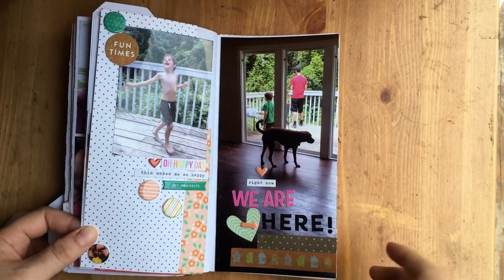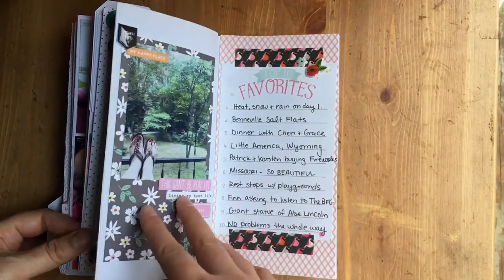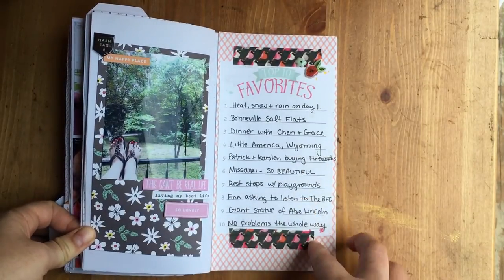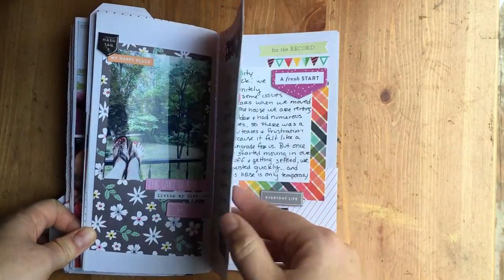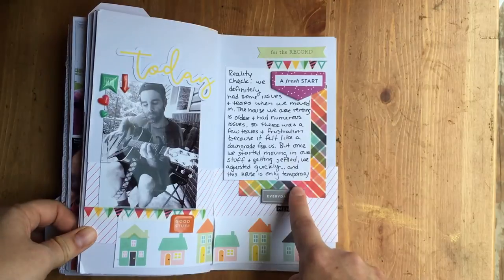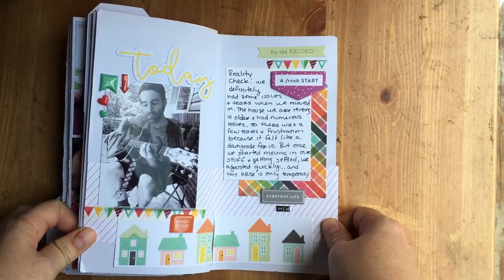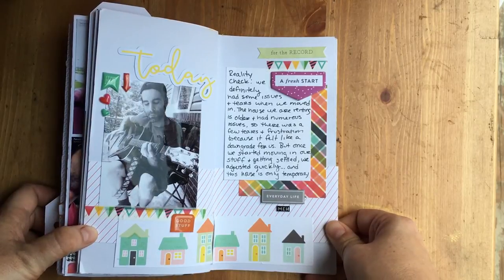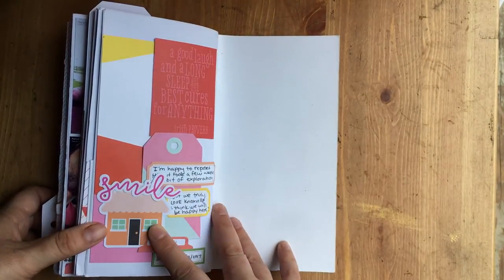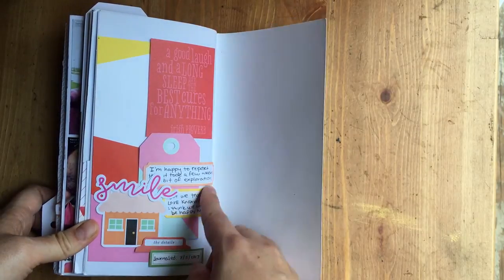We finally made it! Four days of driving — we actually got here really late at night so these pages are from the day after when we were exploring before moving our stuff in. Here's the view from my front porch, which I haven't actually sat on since. All of my favorites from the trip, my husband on the front porch. Then a reality check — the problems we faced once we got to the house and our reaction, basically disappointment at the end of the trip. We've acclimated now and we're fine, but for a few days it was really rough going. I journaled this the day before the 4th of July about how we've acclimated and we're okay now.